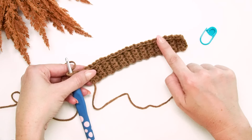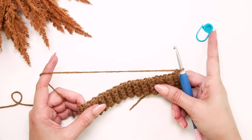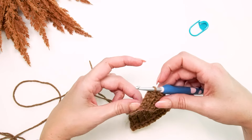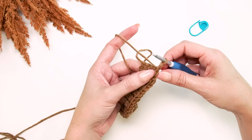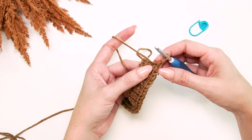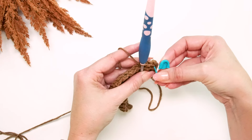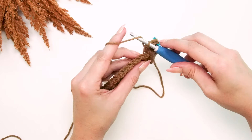Once you've slip stitched all the way across, turn your work and we'll be working in half double crochet stitches for this next row. I always suggest a stitch marker to mark the very first stitch of a row. At the beginning of each row we're going to chain one, but I'm not counting that as a stitch. For this row only, we'll work in the front loop only — the loop closest to you. Half double crochet into the front loop only for each stitch across. For the one-year-old size, that's 26 stitches.